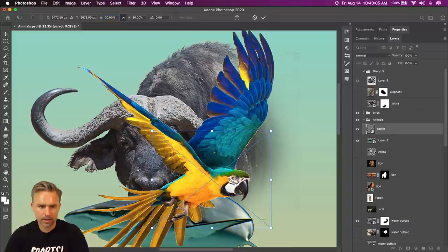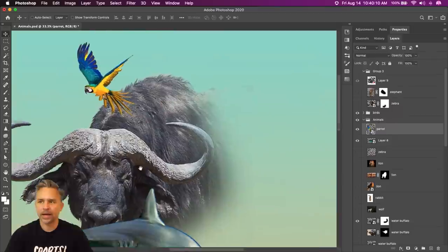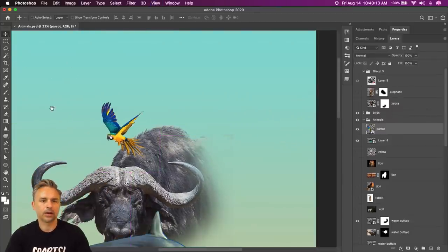Make it a smart object using a shortcut key, scale it down about 30%, make it small, put it over here, flip it horizontally. Let's get well on our way to making our collage.